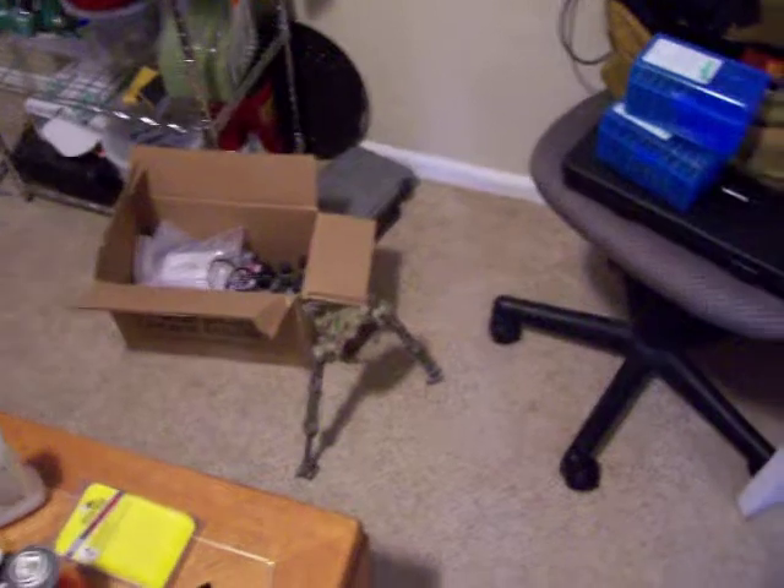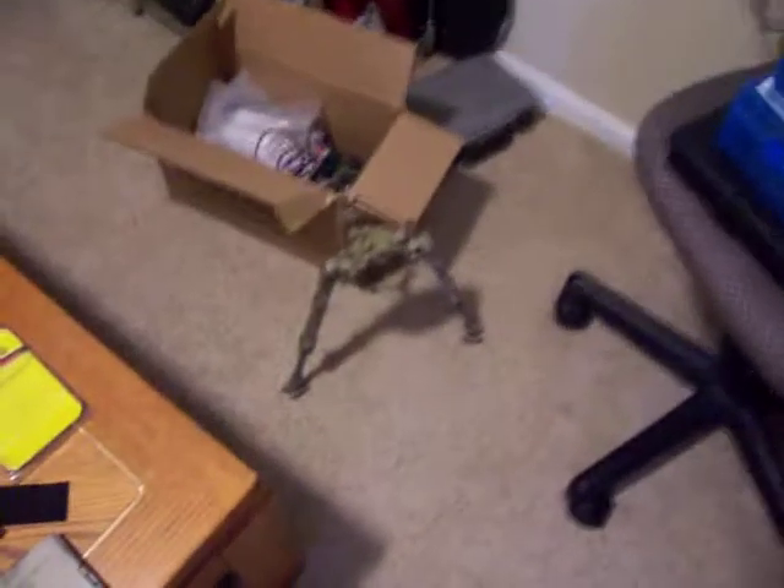Here's a quick Duracoat update. I have the box of Duracoat I've been working on — the stock and a bipod I've been working on. This is the one that was on the AR.